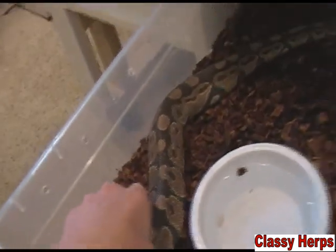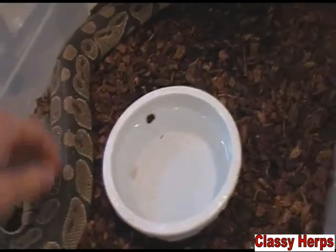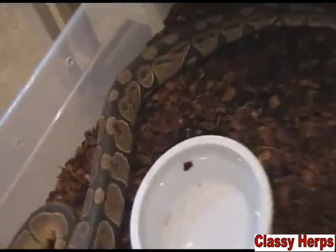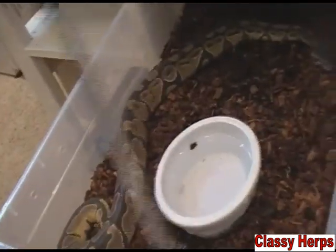While your snake is in this blue phase, it's really important to increase their humidity to more lubricate their skin to get it to come off easy. A good thing to do is spray the cage down. If you just have one snake, just go with a normal spray bottle.